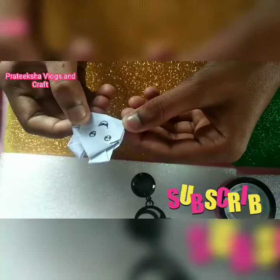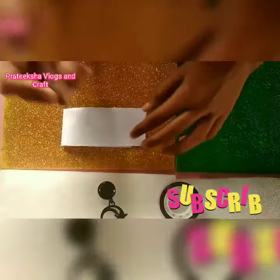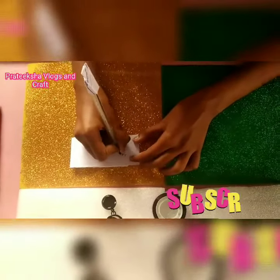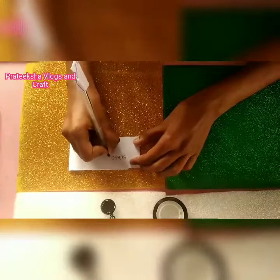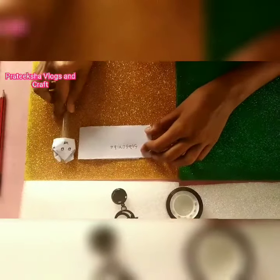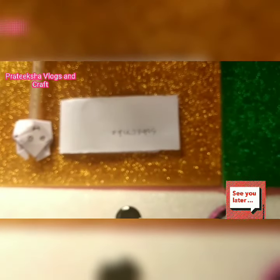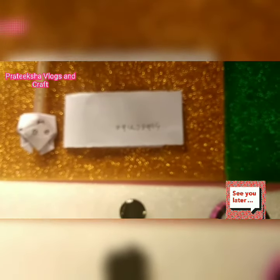Your cute pencil topper is ready! You can also use it on pens. I hope you liked this video. If you did, smash that like button. See you all next time!